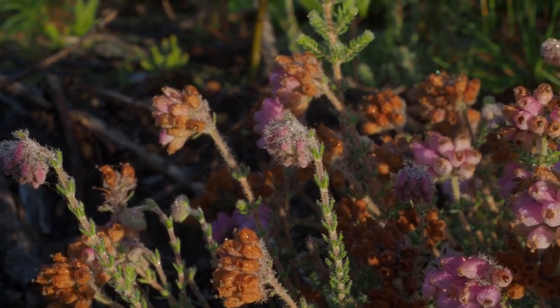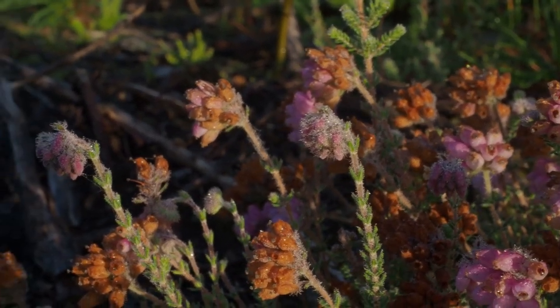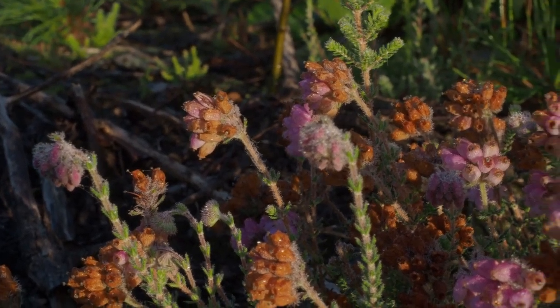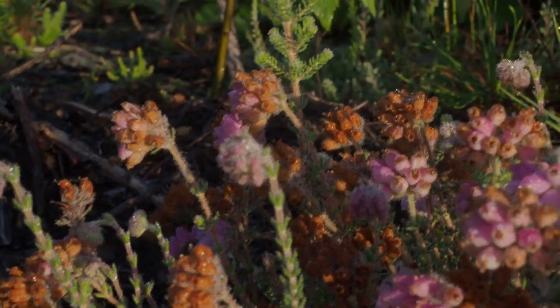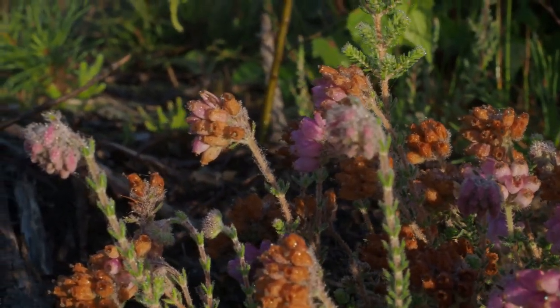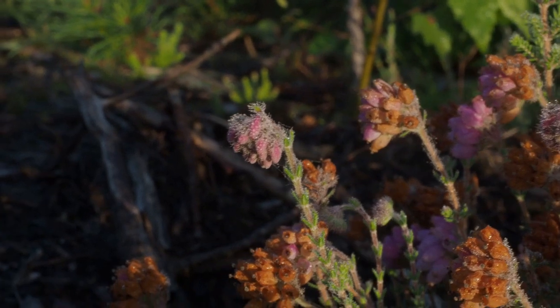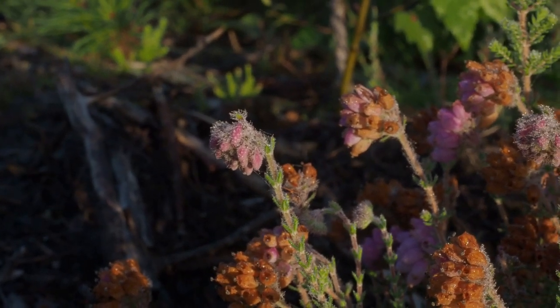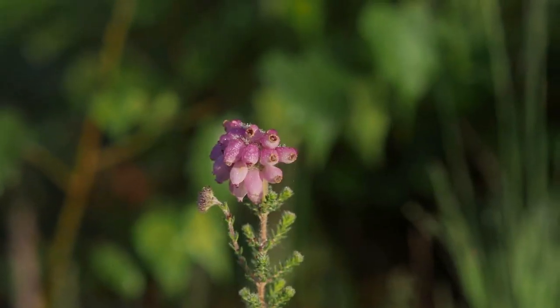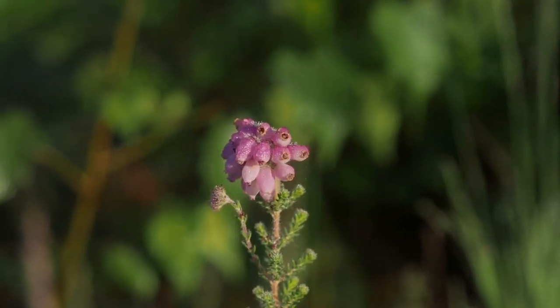Photography can be very complicated depending on the subjects you are doing, but make it fun to start with and get the feel of what you want to take. Get the feel of the subjects — most of all, enjoy it. Now you see with the prime lens the background is really blurred.